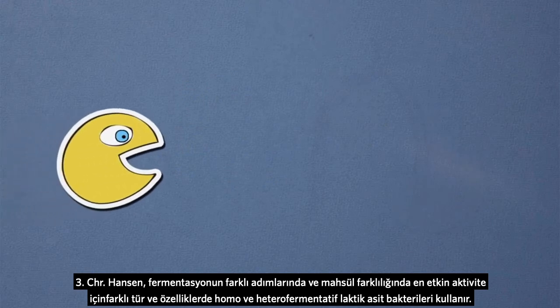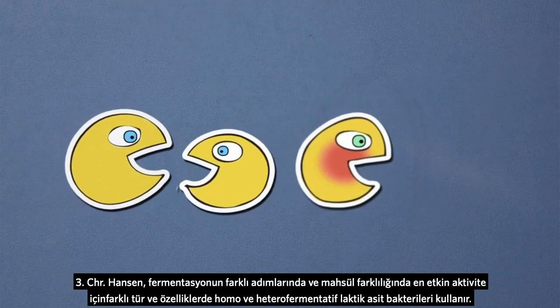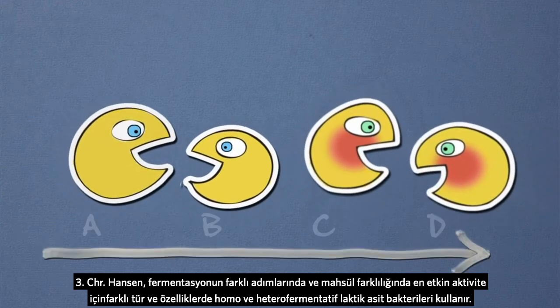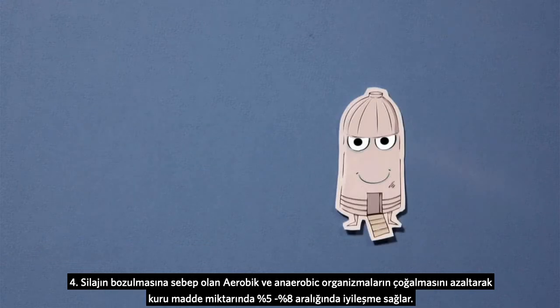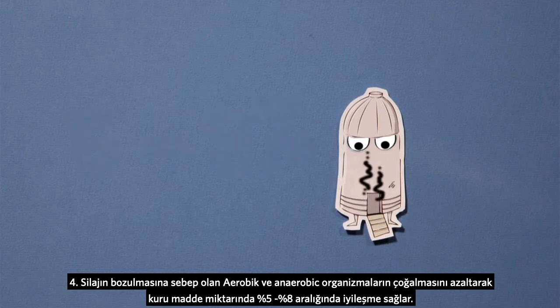Three: Chr. Hansen uses different types of homo and heterofermentative lactic acid bacteria for optimum activity in the different steps of fermentation and depending on crop types. Four: they improve the dry matter recovery by 5 to 8% by reducing growth of aerobic and anaerobic spoilage organisms in the silo.